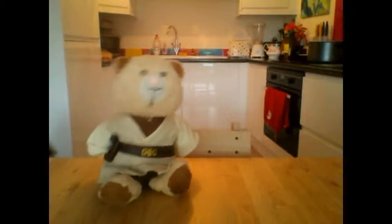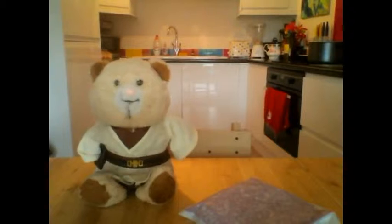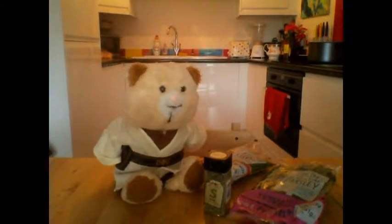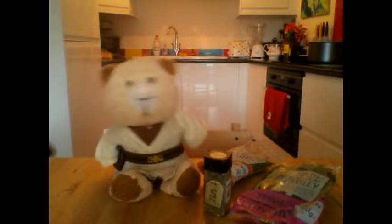A brief rundown of our ingredients: a bag of pork mince, about 450 grams. We'll also need some thyme, parsley, and some sage. I wish I could buy thyme — I would take it all.